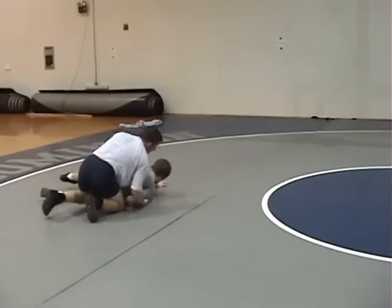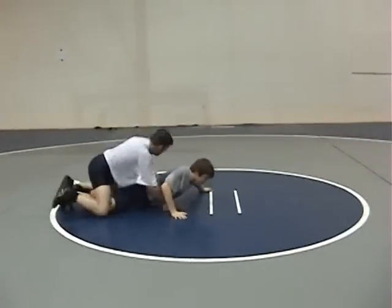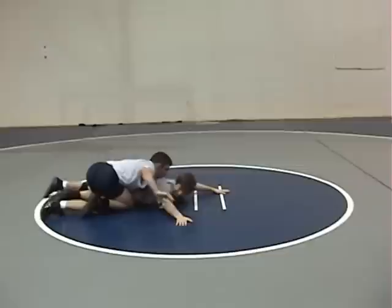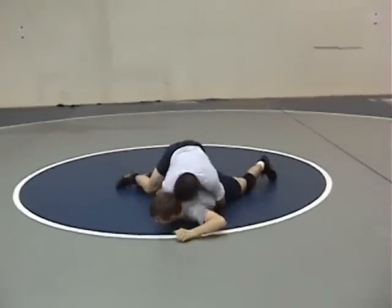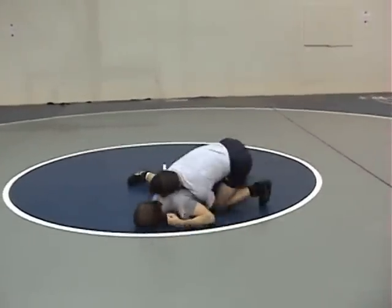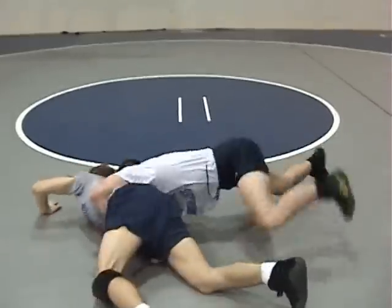Again, Coach Prince is in the par-tier position. He has a tight waist. James is fighting his tight waist. He runs him over his arm with his right hand. Once he locks it up, James turns his left hip down to fight it. He jumps to the other side, pushes off his feet, back arches, gut wrenches through.